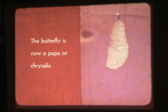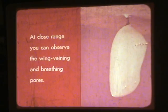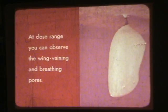The butterfly is now a pupa, or chrysalis. Its green and gold makes the monarch chrysalis extraordinarily beautiful. At close range, you can observe the wing veining and breathing pores.